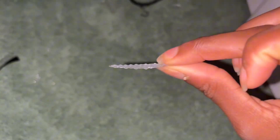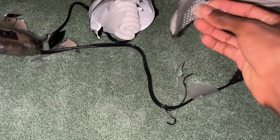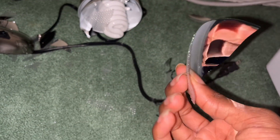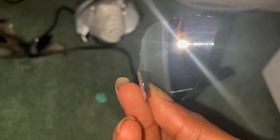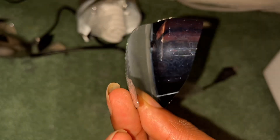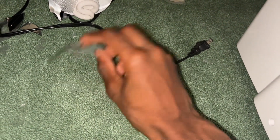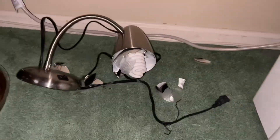That stinks because now the lamp is broken. Cheap glass — look at how thin the glass is. That wasn't even that bad of a drop. This is honestly a sad excuse for glass. Like, what is that? It's not even a millimeter — maybe a millimeter. No time to get the vacuum out.